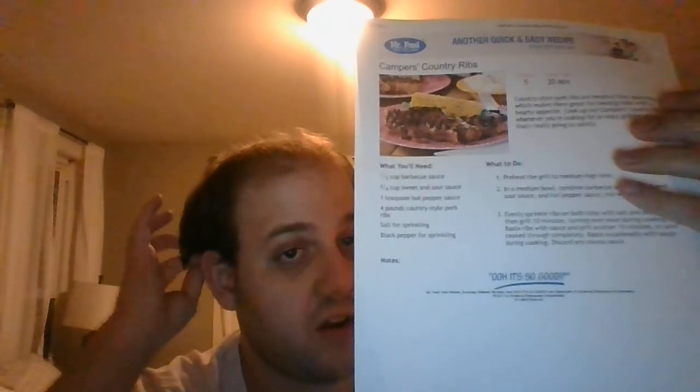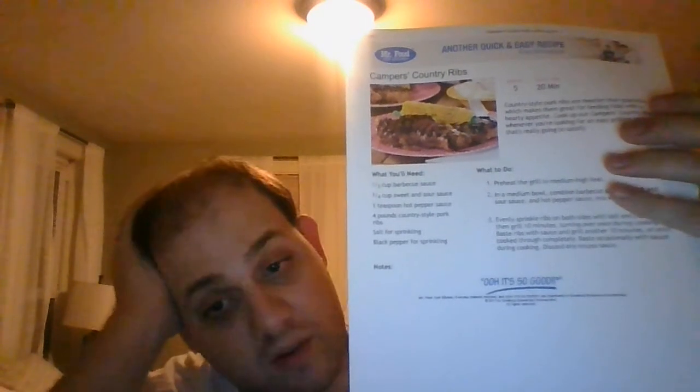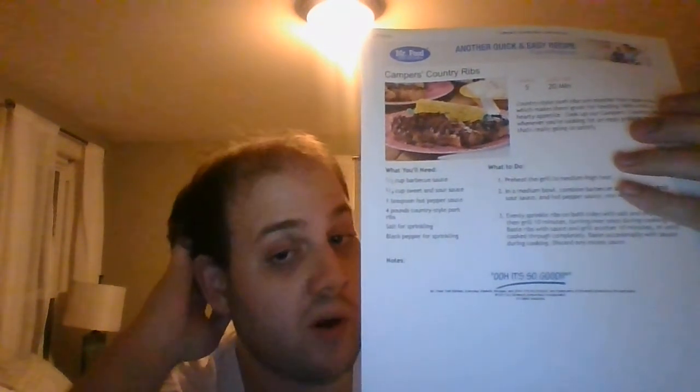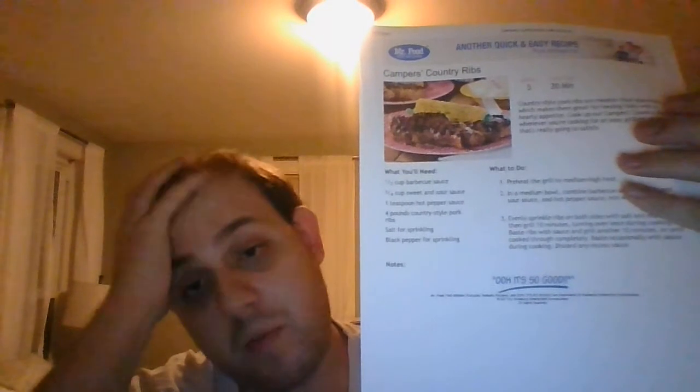To find this recipe for Camper's Country Ribs, all you've got to do is log on to MrFood.com and look for this recipe titled Camper's Country Ribs. Take one bite of these and you're going to be wanting more — everybody will be wanting more. That's pretty much going to do it. I'm FrozenFoodFoodFood91. Thank you so much for watching. See you tomorrow for more videos. Take care, stay safe, and have a good night.